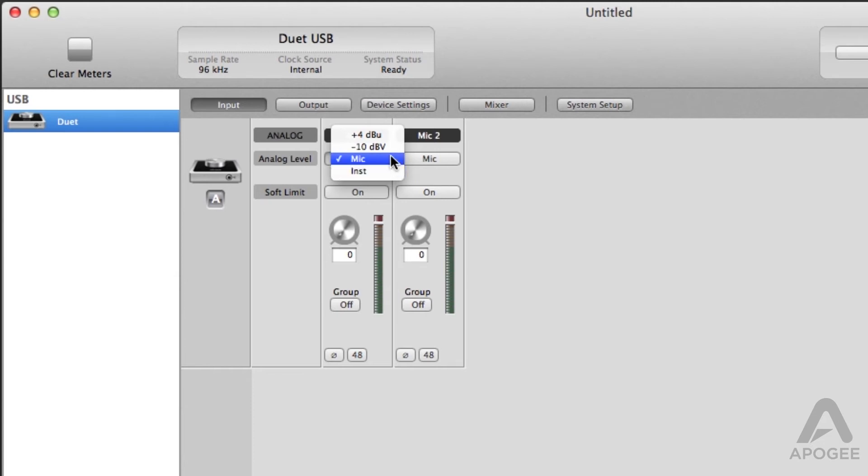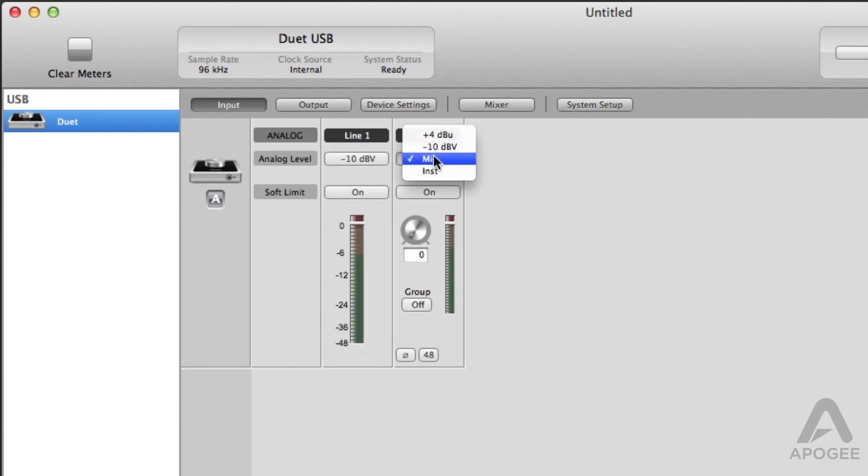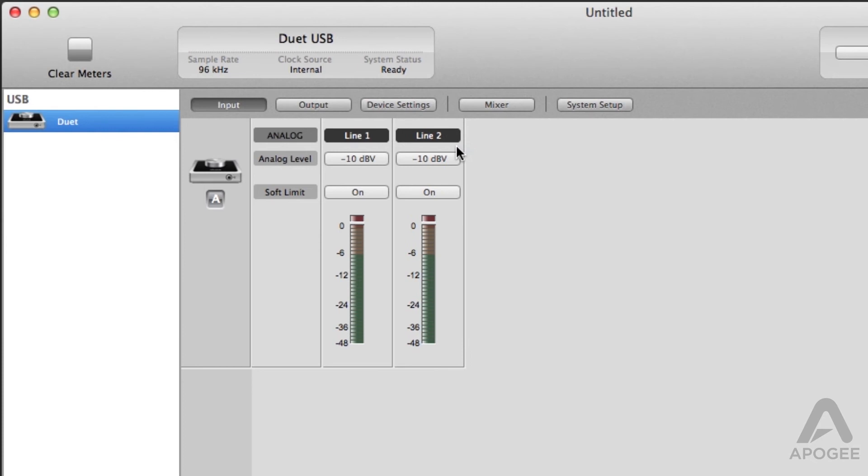If your phono preamp output is balanced, you will choose plus 4. If your phono preamp is unbalanced, you will choose minus 10. We are using a phono preamp with unbalanced outputs, so we will choose minus 10.